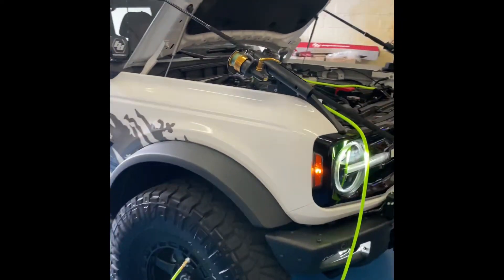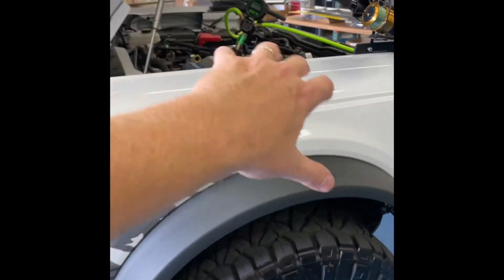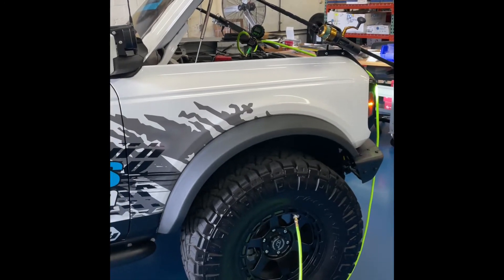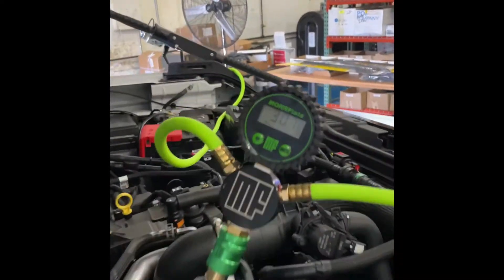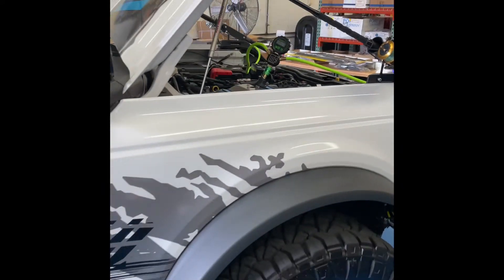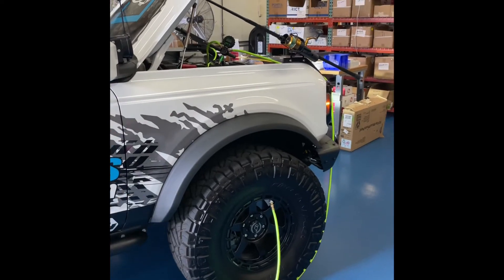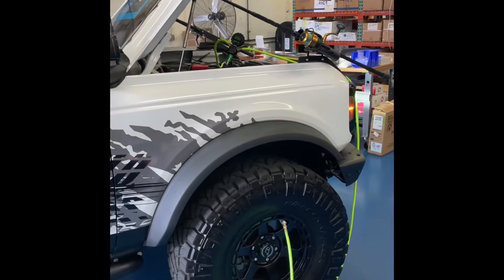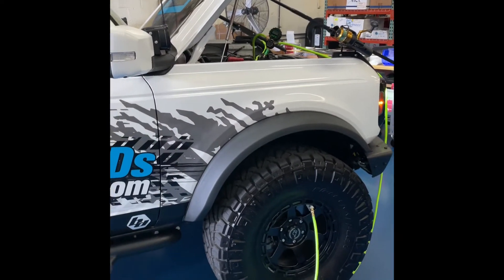You can actually monitor your pressure. It thinks it's 30 PSI, but it's really about 25 PSI because the compressor is on. It's not going to give you an accurate read while you're airing up. But if you turn the compressor off — Matt's going to turn it off right now — we went from 30 PSI to about 25 PSI. So you're in that range of 5 PSI difference. We're going to air up to 35 PSI. It's probably going to read more like 30 PSI on the gauge, so we'll likely need to go up to 40 PSI on the live gauge to actually reach 35 PSI.